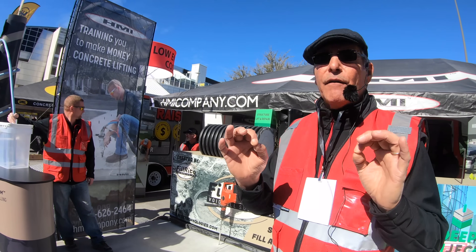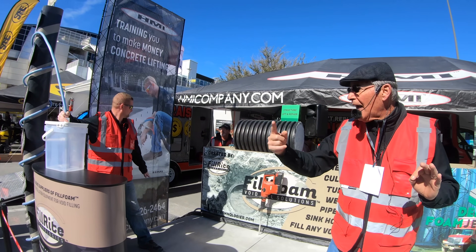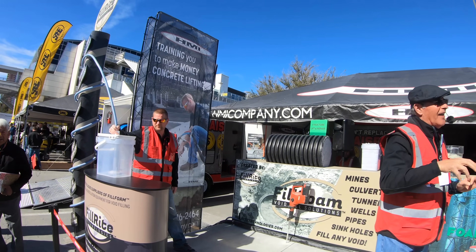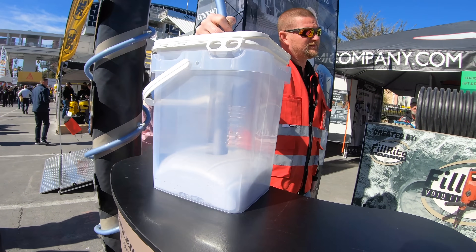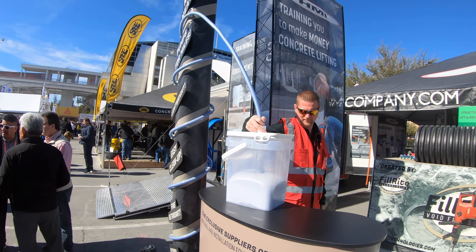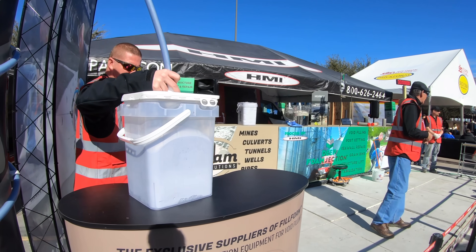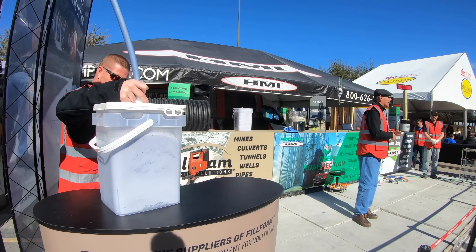To give you some visualization of how fast this happens, we're going to mix it up in the trailer — you'll be able to see how it flows as it comes through the pipe and through that hose. You can set the density of this foam at the job site by dialing in whether you want 10 or 55 PSI, which will also affect the speed of setup. Our larger equipment setups will allow you to pump up to 60 cubic yards per hour with this material, making it a very fast, efficient, and highly profitable service for large projects like mineshafts or abandoned wells.